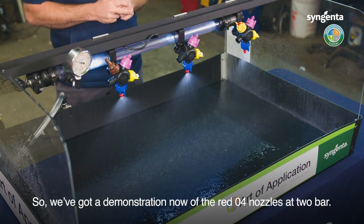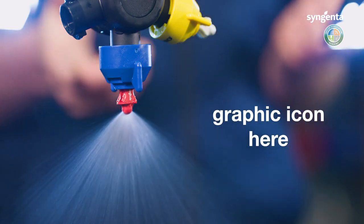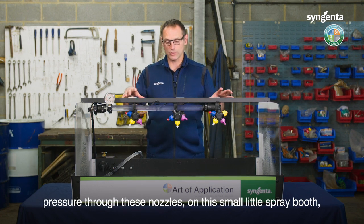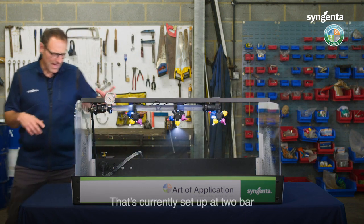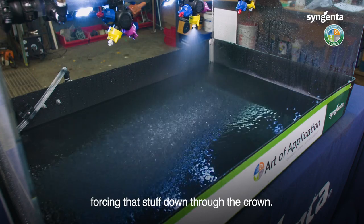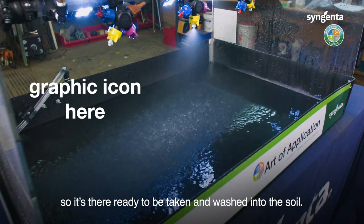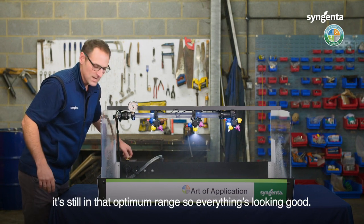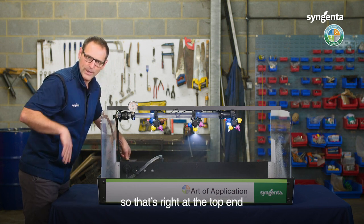Demonstration now of the red 04 nozzles at two bar. Next, we've got the white nozzle set up. We've only got one because in order to get the right pressure through three nozzles on this small spray booth we can't achieve it, so there's one set up. At two bar you can see we've got a really nice pattern, but inside the tray you can see just how much energy there is forcing product down through the crown — it's bouncing off the leaf and going into the lower profiles of the plant, ready to be washed into the soil. We can up the pressure to three bar and it's still in the optimum range. But once we get up to around four bar you can see we start getting a little bit of drift, so that's right at the top end of where we want to be using these nozzles.